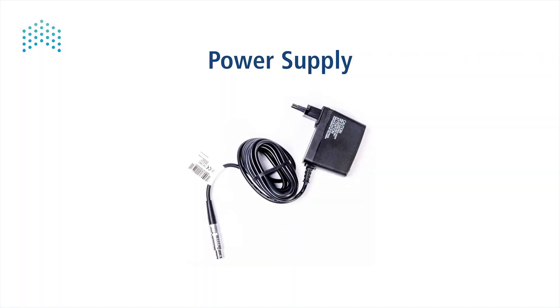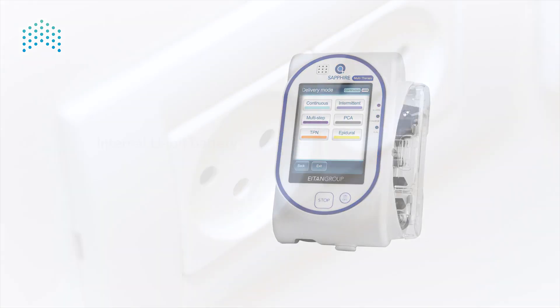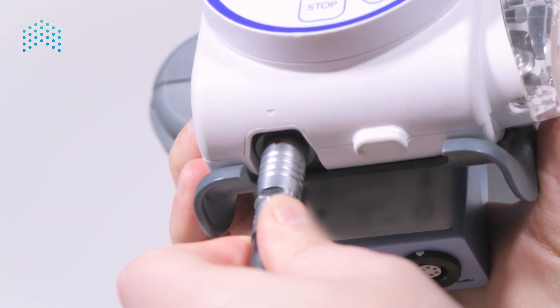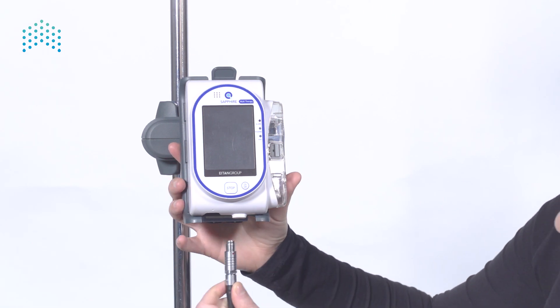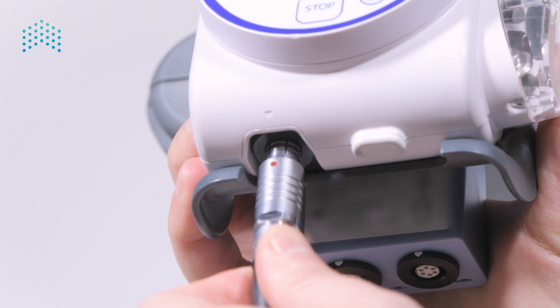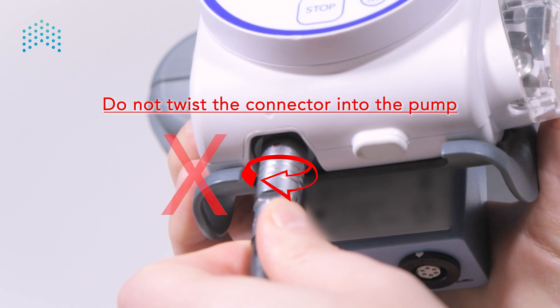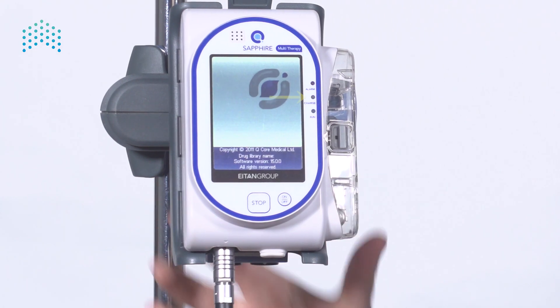Power supply — the sapphire operates on an internal li-ion battery. The battery is charged when the pump is connected to a power source, either directly or via a mini cradle. Simply connect the connector of the power supply by pushing it into the socket at the bottom of the pump and align the red dot with the white arrow etched onto the pump. Do not twist the connector into the pump. Note that the yellow light becomes active.